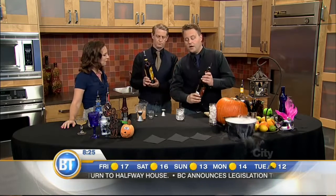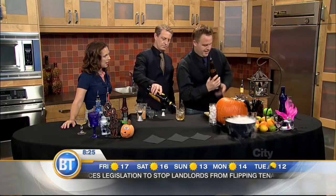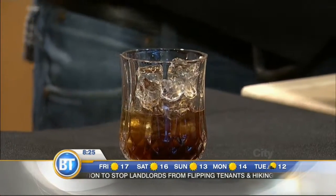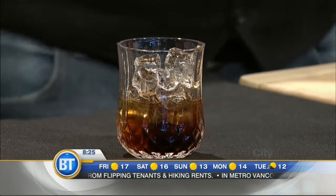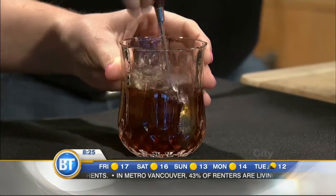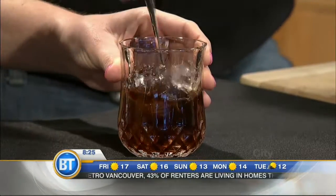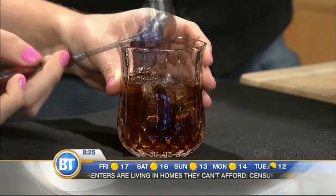This next one is a play on Black Russian. A Black Russian is vodka with a bit of Kahlua, but instead we're going to use dark rum. So it's equal parts of dark rum and Kahlua. Does this drink have a spooky title for Halloween? It's called the Black Bat. Give it a quick stir — just to mix the ingredients together. That's also going to lower the alcohol volume by melting the ice. Alcohol by volume drops, and that makes it a little easier to drink.